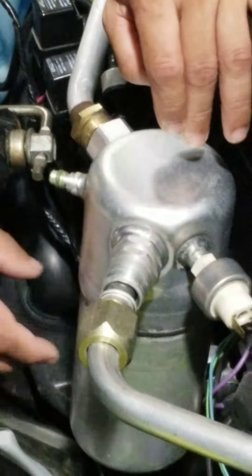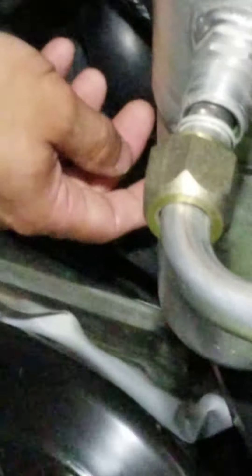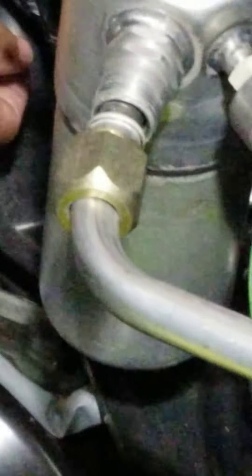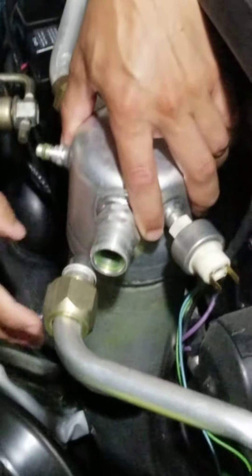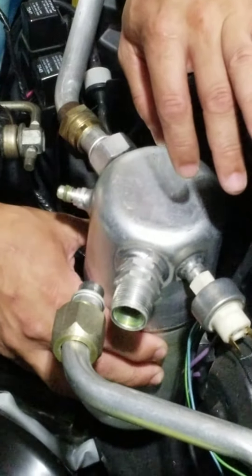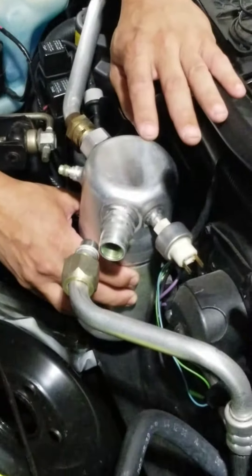Then you're going to need a 10mm socket to loosen the nut holding the retaining strap that holds the condenser in. Pull the line out. Then what you're going to do is the retaining strap swivels.